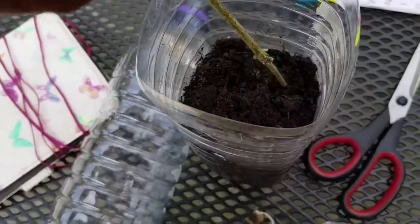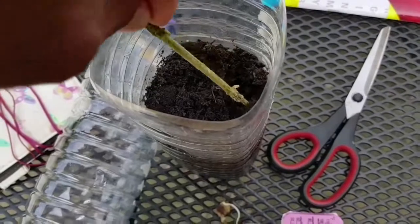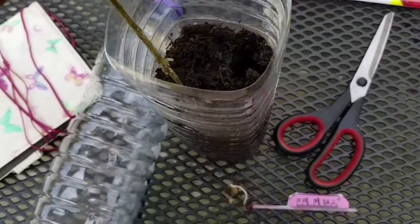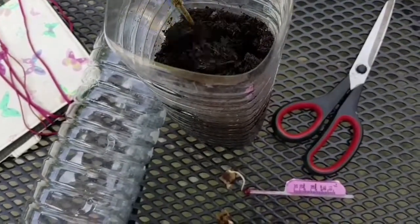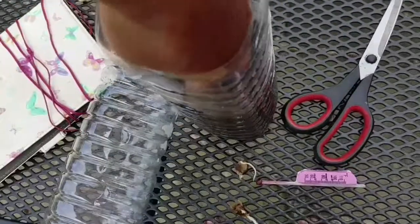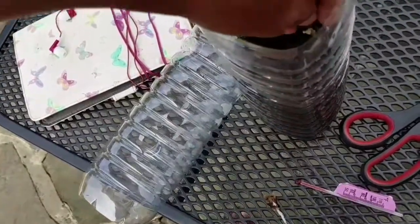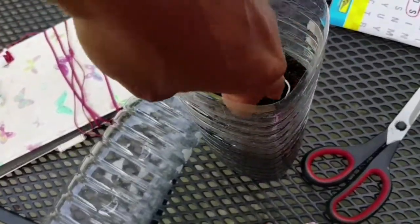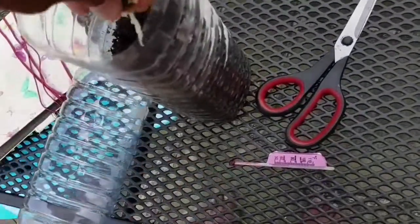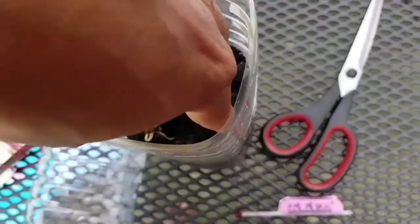Using a stick I'm gonna poke two little holes, or just put my finger in there. Then I'm gonna place my little seedlings in, cover them, and put them in — but not too much.